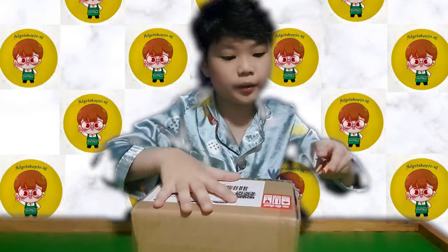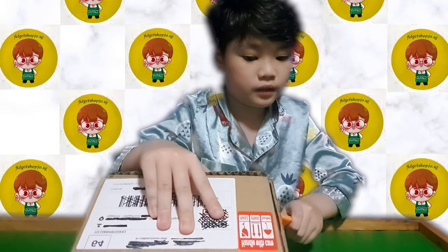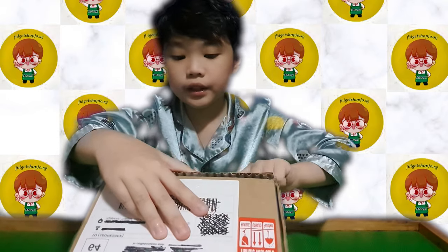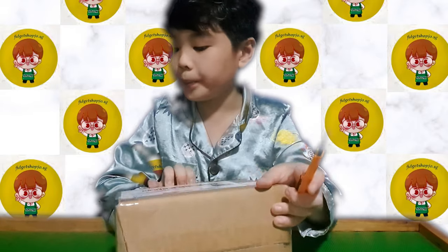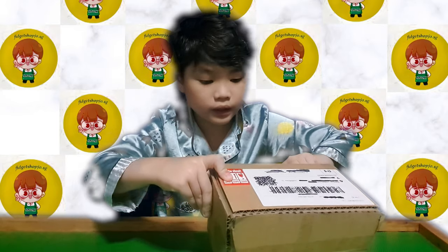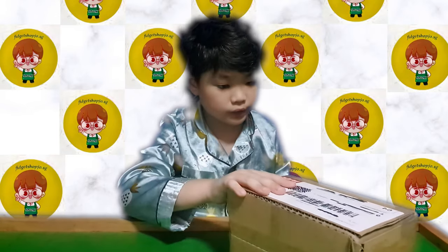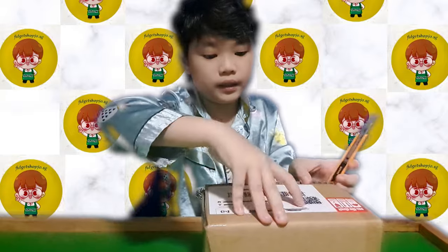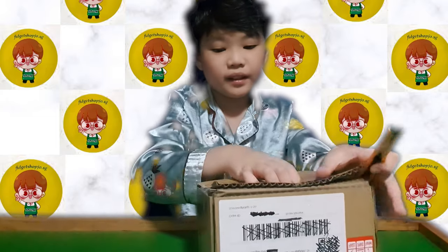This is from Shopee — a local seller. I'm trying to figure out how to open it. Okay, I'm just slicing all the tape right now. I'm just going to tear it.